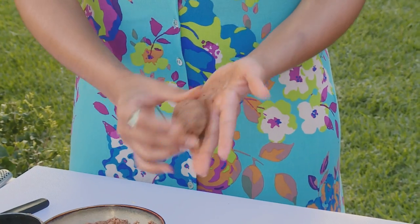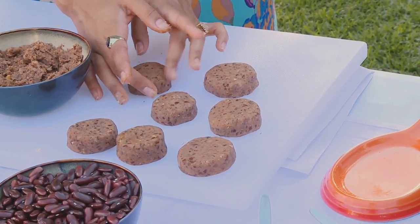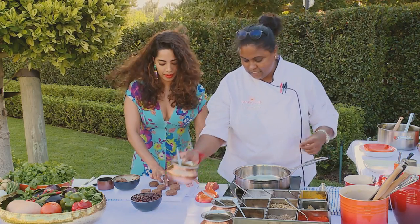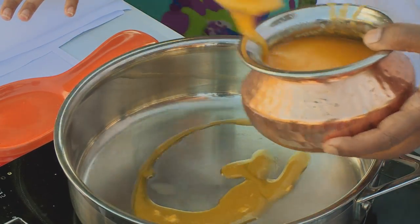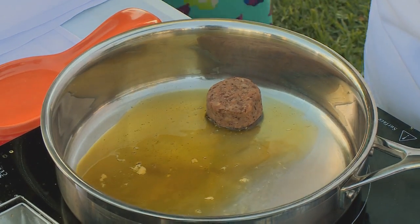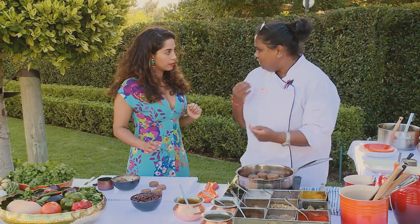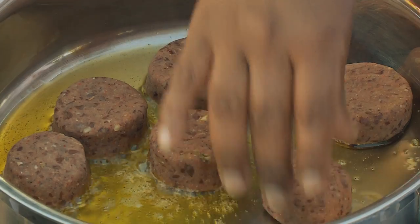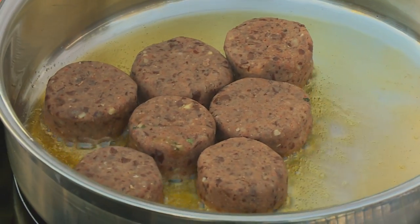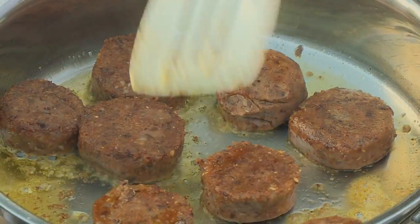Those look gorgeous! We're ready to fry our rajmagaloti. All I need is some ghee — not too much — and all we're doing is sealing them off because they're already cooked; we're just giving them a bit of a crunch. To serve, I've made a coriander mint chutney. See, they're all nice and crispy — this is just going to melt in your mouth.